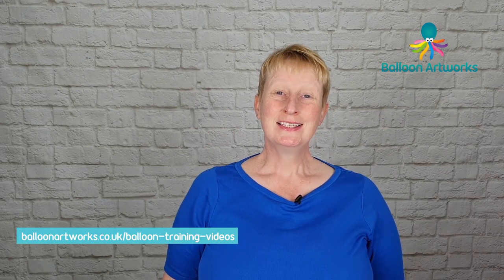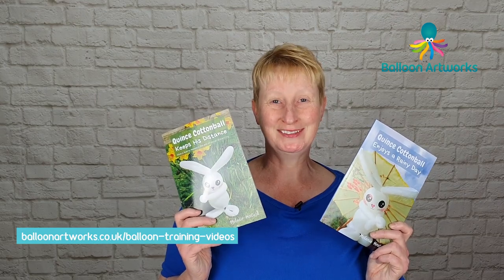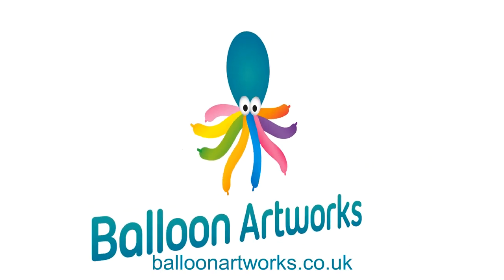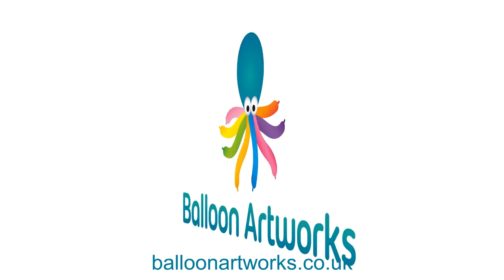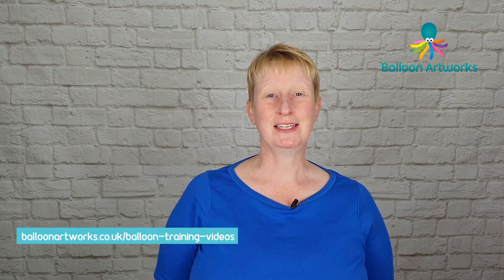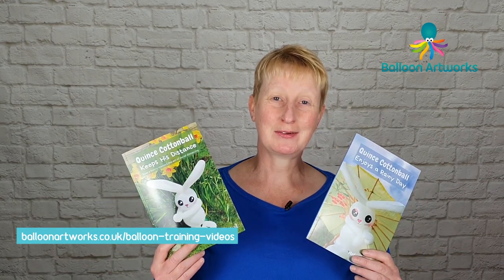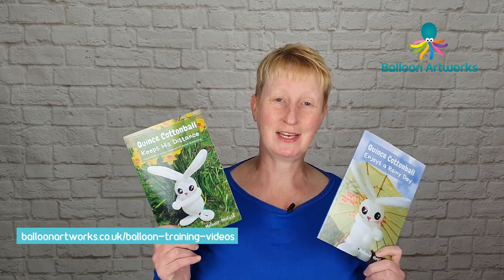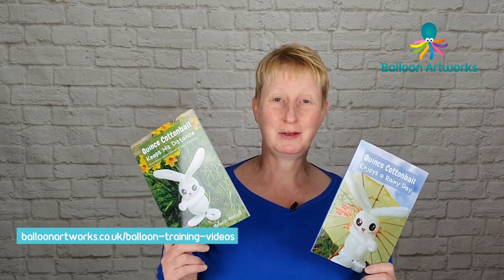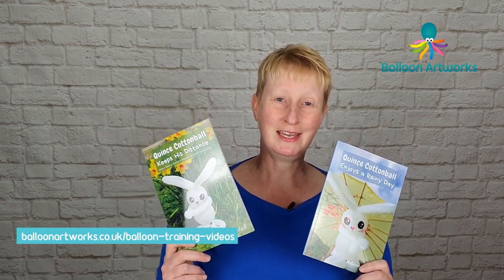Hello Balloon Artists. Today I'm going to show you how to make Quince Cottonball. Hi, I'm Melanie from Balloon Artworks here in Derbyshire in the East Midlands and today I'm going to be showing you how to make the character that I've created, Quince Cottonball. He's a main character for my Quince Cottonball series of books which I've launched this year.